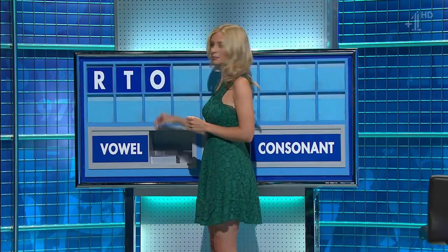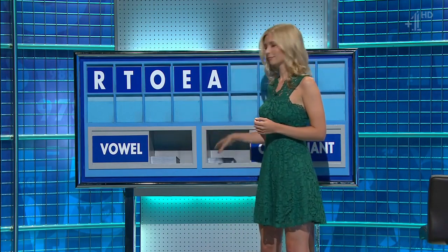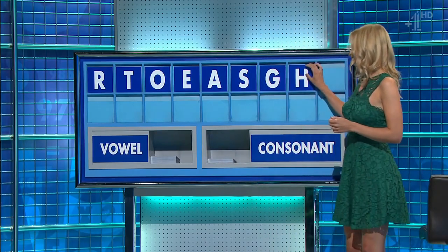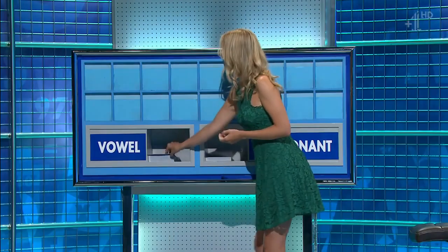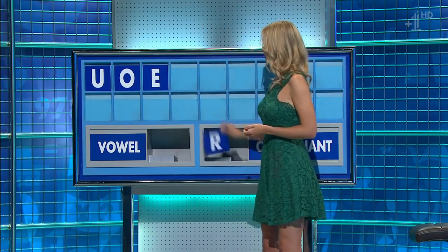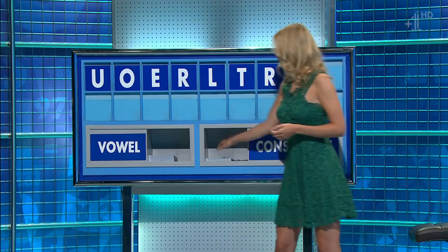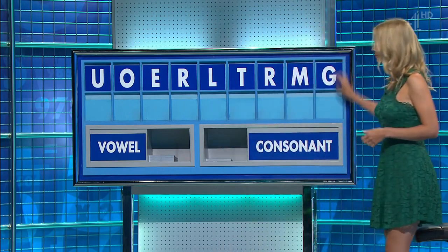E. And another: E. And another: A. And a consonant: S. And another: E. And another: L. And another: T. And another: E. And a consonant: R. And another: E. And another: M. And a final consonant, please. And a final G. Gourmet — which is well done.